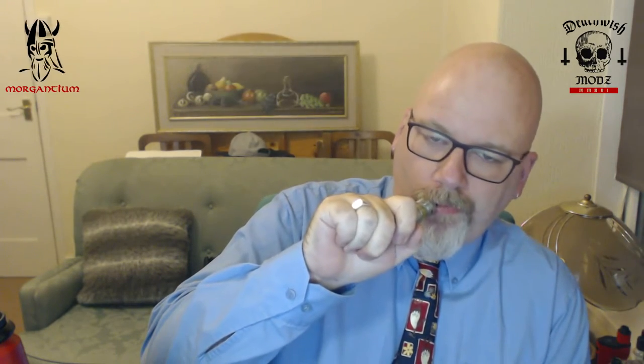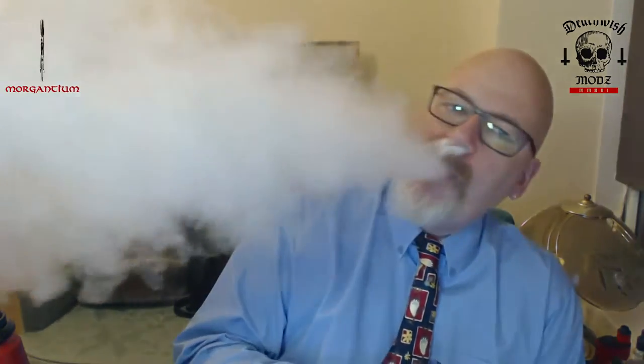Welcome back, part two. We're looking at the Death Wish Crossbones mechanical mod. This is a mechanical mod from Death Wish Mods in Canada, designed by Maxime Dubay. It's a 26-millimeter device available in stainless steel, brass, or copper.